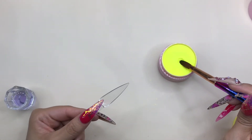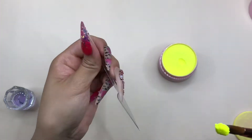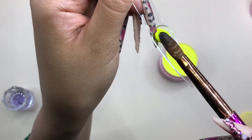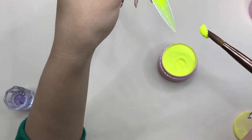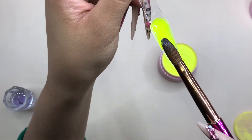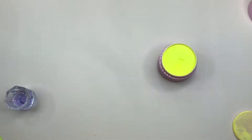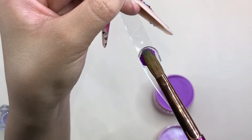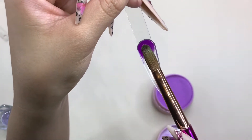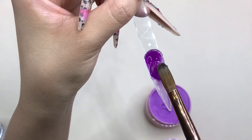Here I'm swatching Lemon — it's so beautiful and super bright. It's super buttery; if you've worked with unpigmented acrylics, this is similar in consistency — super buttery, super workable, and it's great for beginners or advanced nail techs, either or. And this is Grapefruit, a beautiful bright purple color.